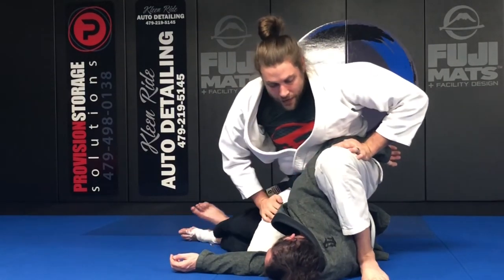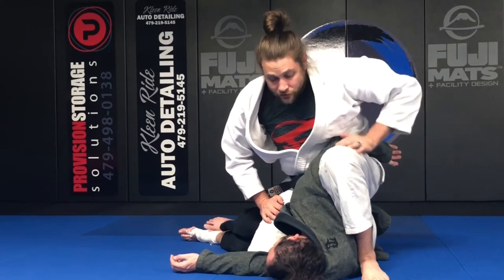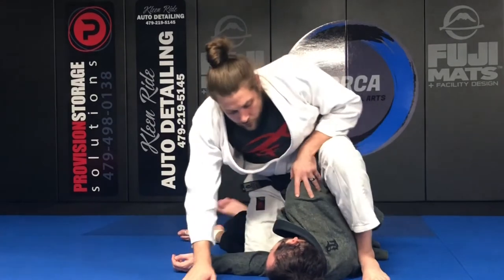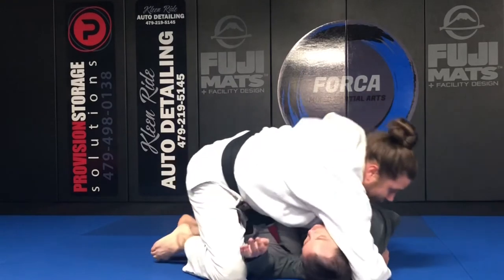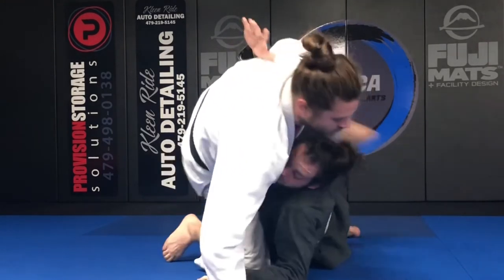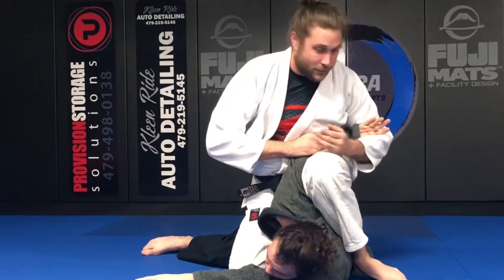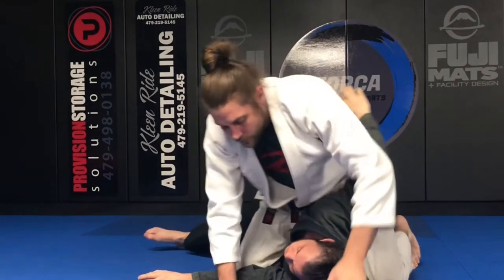If anybody ever wraps their arm around you in mount, this is really good. I get this from sit-up sweeps and similar situations. Let's say you're in someone's inside control, they have an underhook, and they're trying to come up to their knees — grab that and compress.